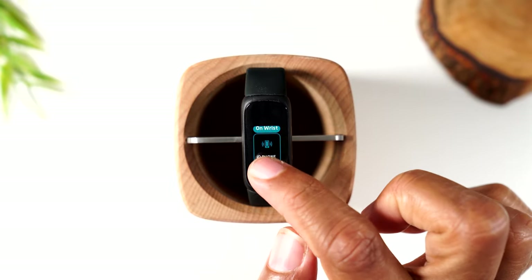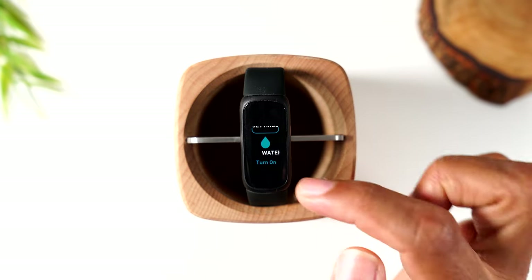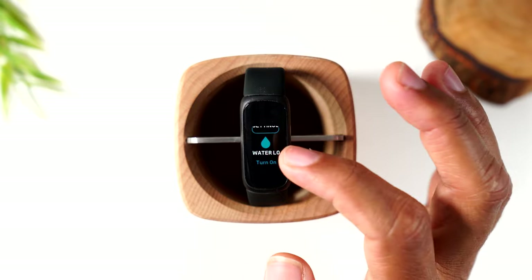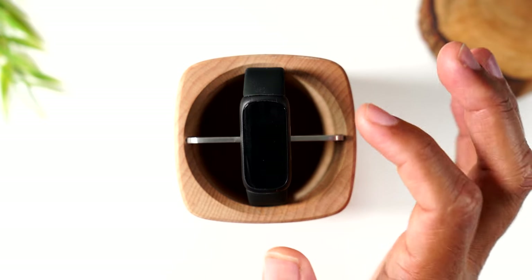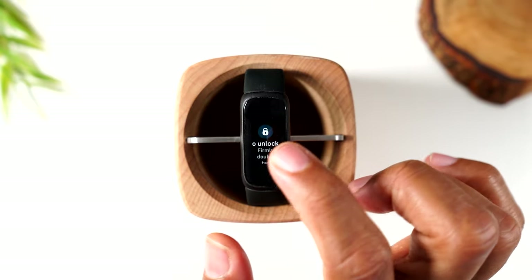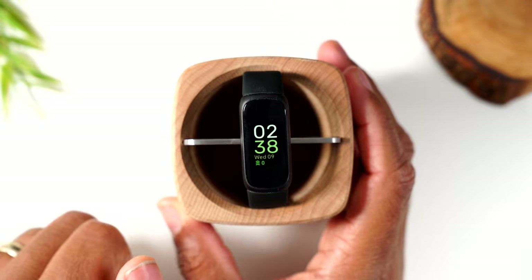You can also change which wrist your Fitbit is on — left wrist or right wrist. And there's the water lock feature. When you get in the shower or a pool, this disables the touchscreen so it's not constantly going off due to water sensitivity. To turn on water lock, double tap firmly — two hard presses. Two firm presses will also turn the water lock off as well.